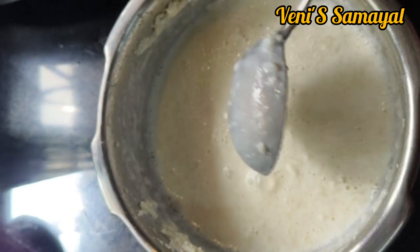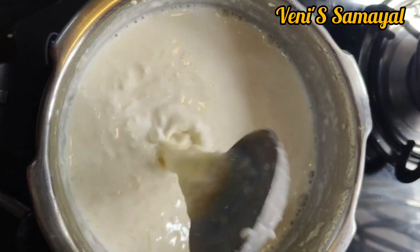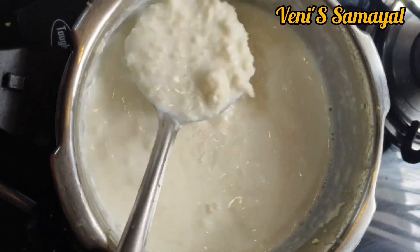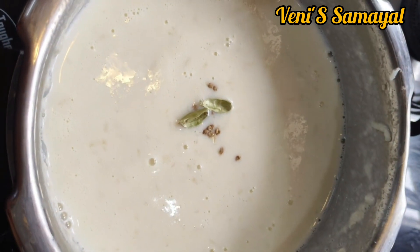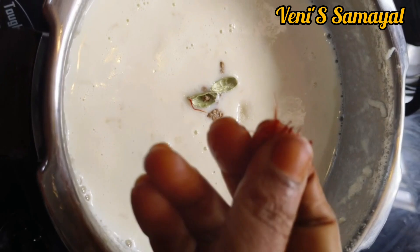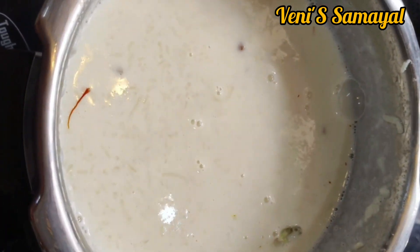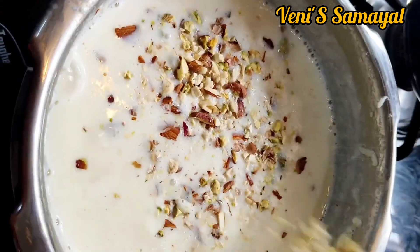I am going to make a thin layer of the dough. Then I am going to make a color layer. I am going to add four tablespoons. We will add salt to the mix. We will add a little taste like this, and add salt to the next layer.